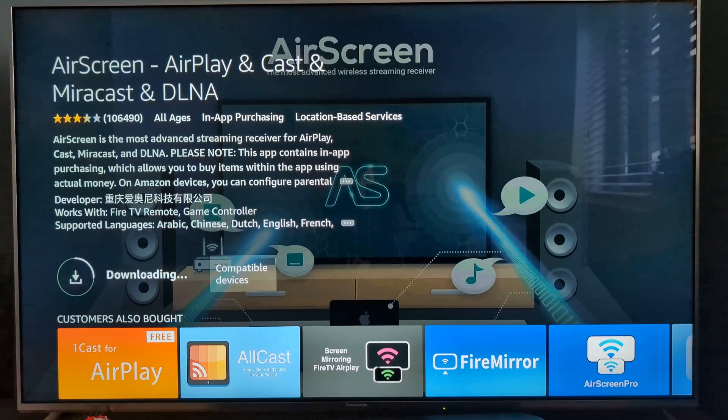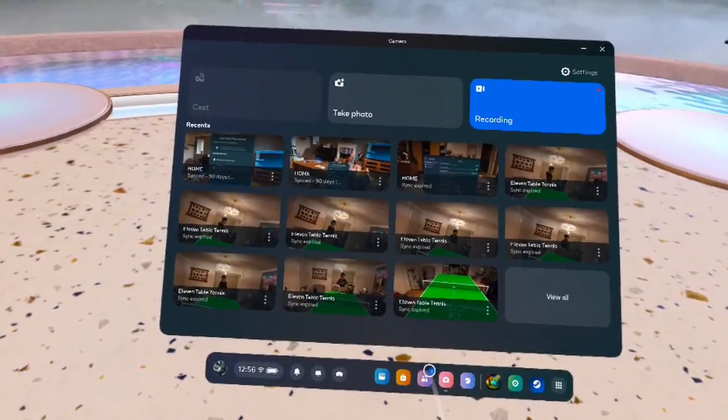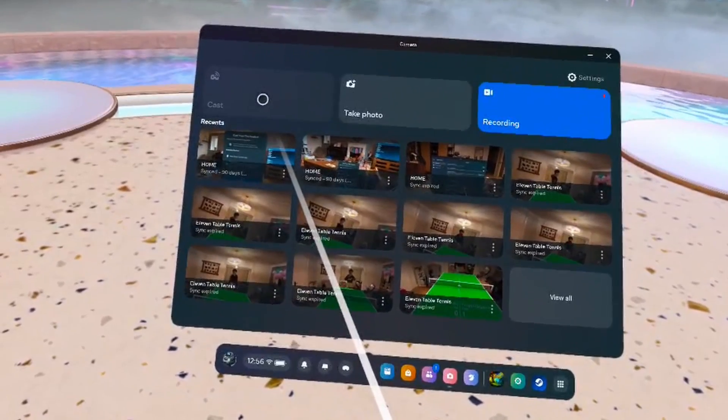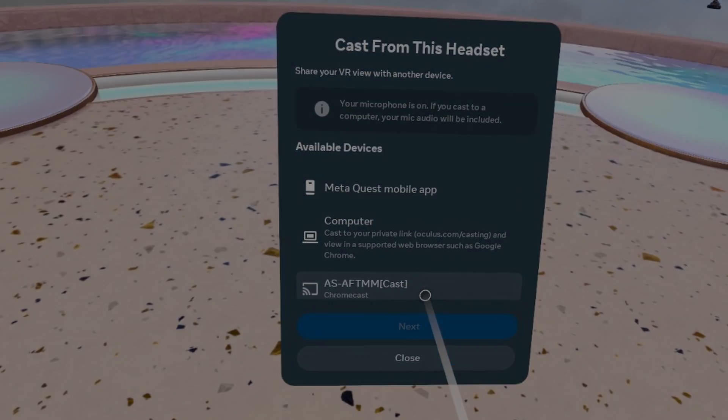Regardless of which you choose, it's just a case of installing and opening the app on your Fire Stick, then casting from your Quest. Select the camera option on the Quest menu, then select cast. It's greyed out here as I'm recording, but you'll basically be presented with a list of devices to cast to. Connect and you're all done.